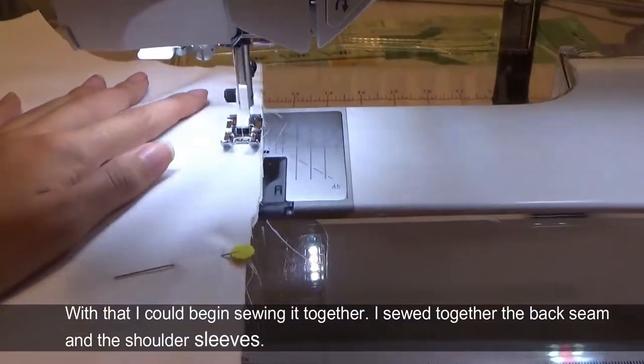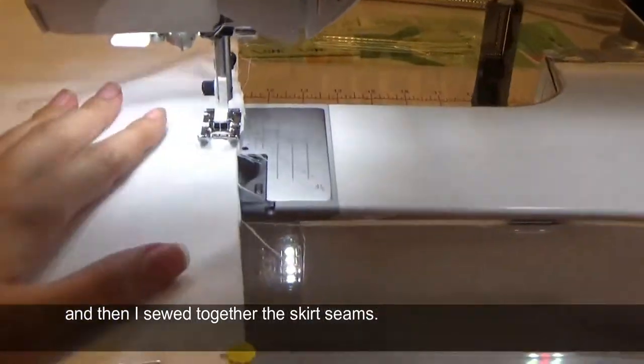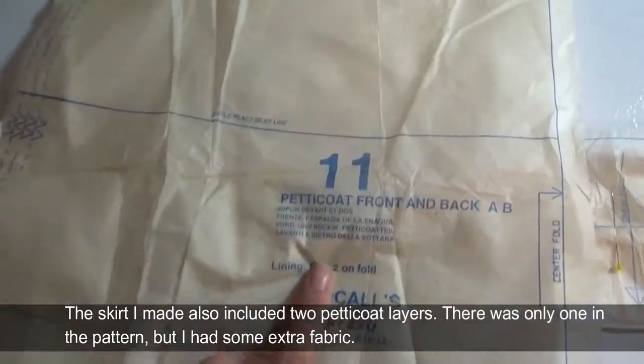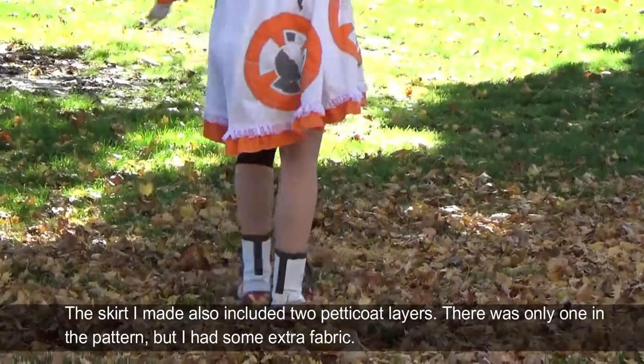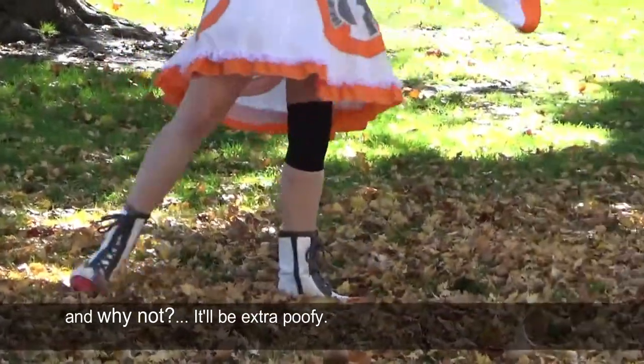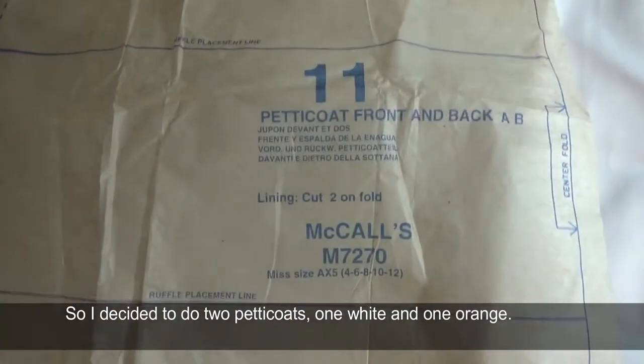Then I sewed together the skirt seams. The skirt I made also included two petticoat layers. There's only one in the pattern but I had some extra fabric — why not? It'll be extra poofy. So I decided to do two petticoats: one white and one orange.